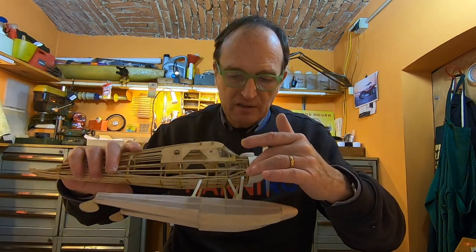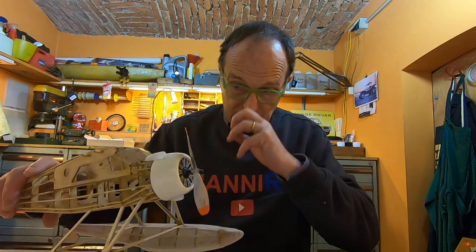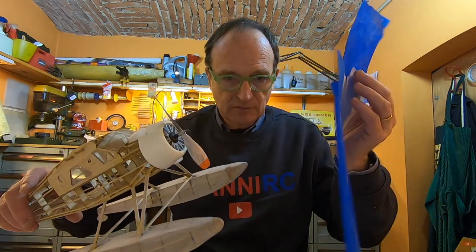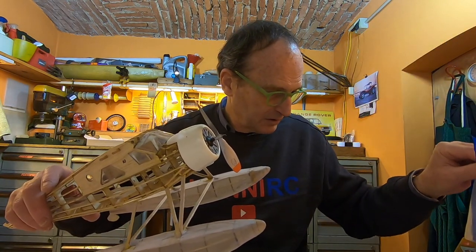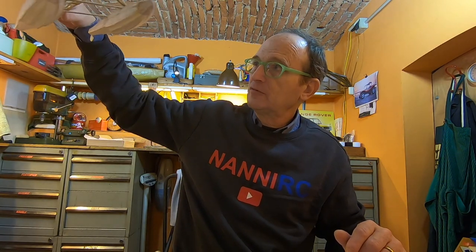This part is already done up to here, and also this. Then doing this work — it's not painting, it's decorating. And then it will be finished. I'll hang it from the ceiling in my bedroom, and at night I can dream of being in Alaska or in Canada.